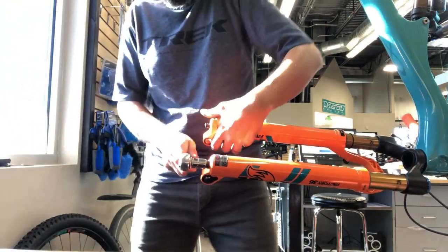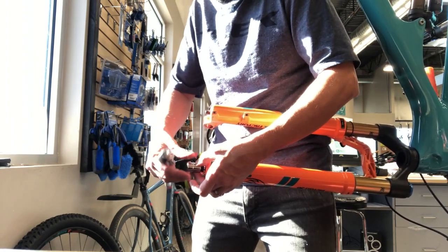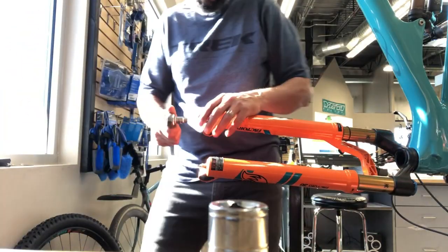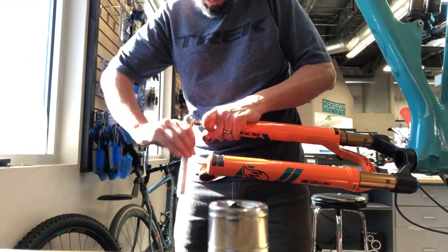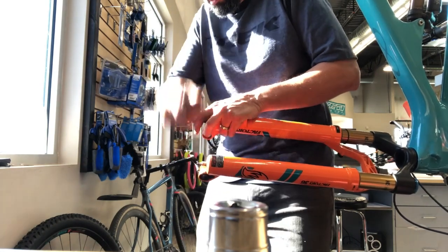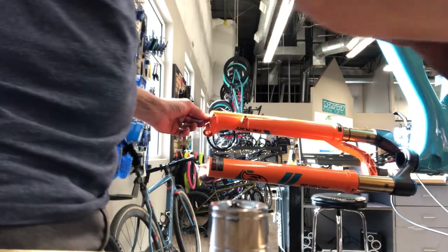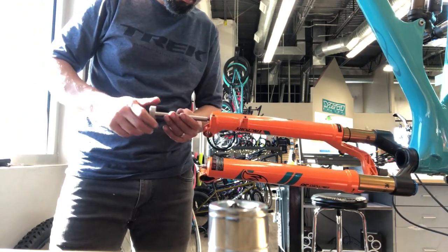We're going to break loose the bottom nuts — it's a 15 millimeter on the damper side and 10 millimeter on the air spring side. Take those all the way off. Sometimes the little crush washers will be stuck up in the nuts, or sometimes they'll stick down onto the bottom of the lower fork leg. As I'm taking the air spring side off, the air shaft really just sucks up into the fork — I didn't bleed off the negative air, so I had to re-inflate the shock to get the air shaft all the way to the bottom.